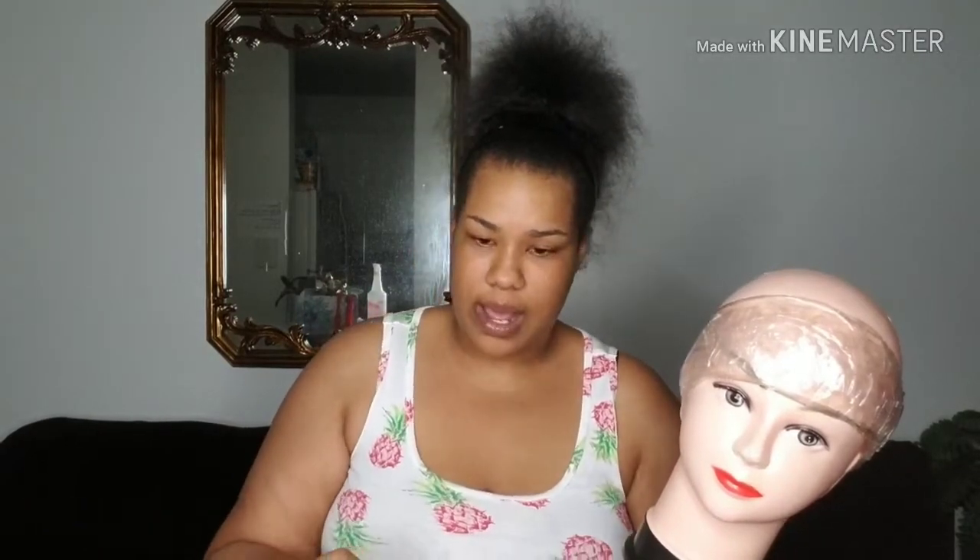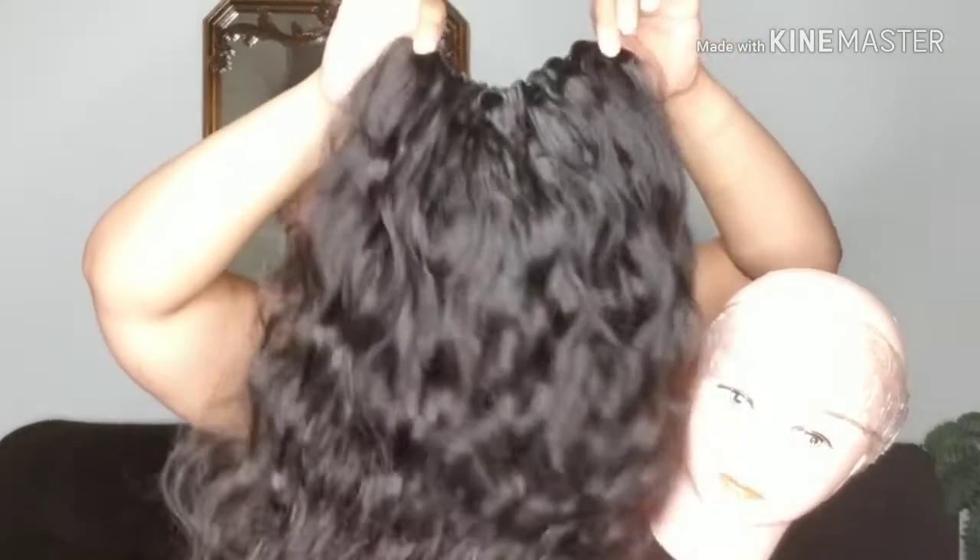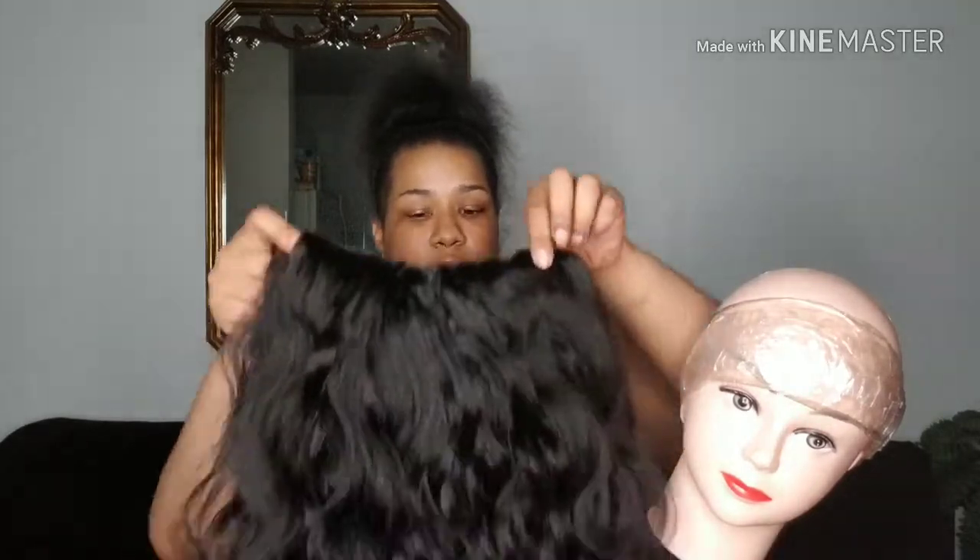I wet the hair to see if I would get any dyes off of it. I didn't get any discoloration from the water or anything like that. I really like this hair, and I'm going to show y'all why. I made a U-part wig with the three bundles. I didn't apply the closure because I'm going to do a separate video showing how I lay closures on a wig or sew-in.